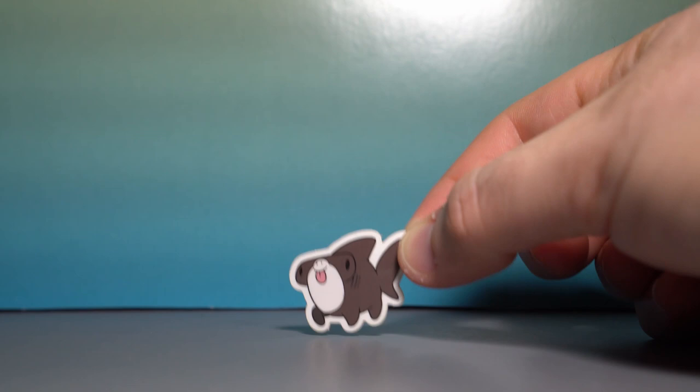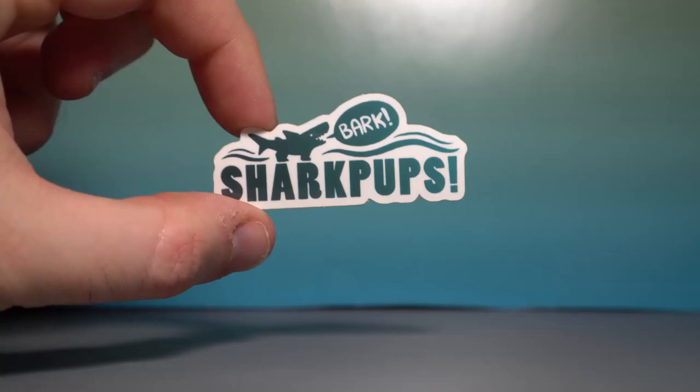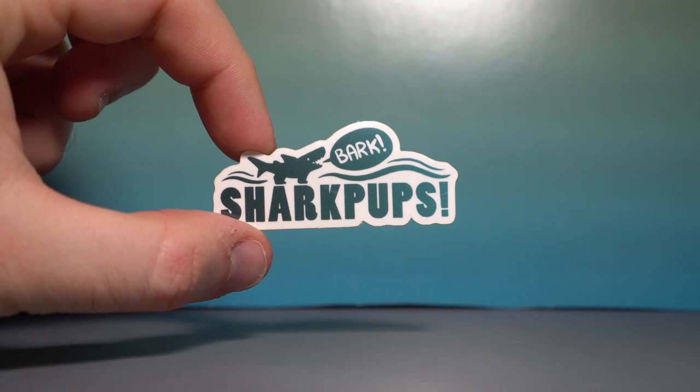We have the tiger shark pup chomping down on a little bone — insanely adorable. We got the hammerhead shark strutting his stuff with his big silly tongue sticking out. I love the hammerhead shark so much. What a goofball, one of my favorites. And last but not least, the shark pup's logo with the big bark coming out of the original design for the shark pup, which was the first Kickstarter.